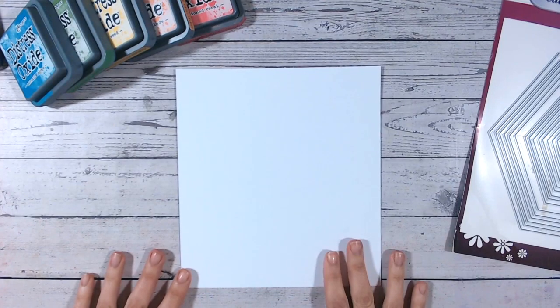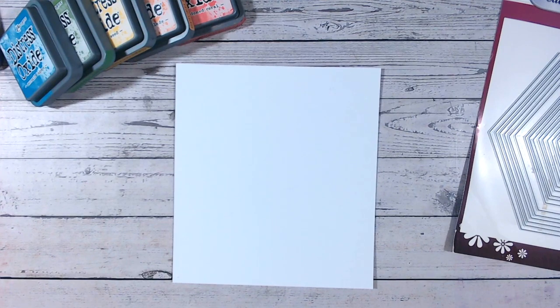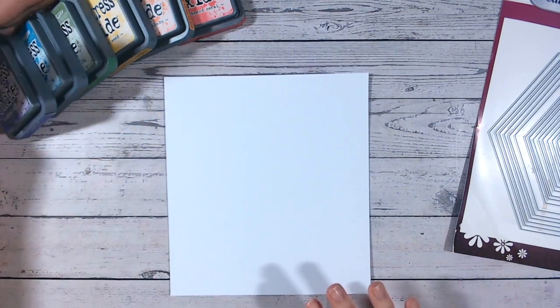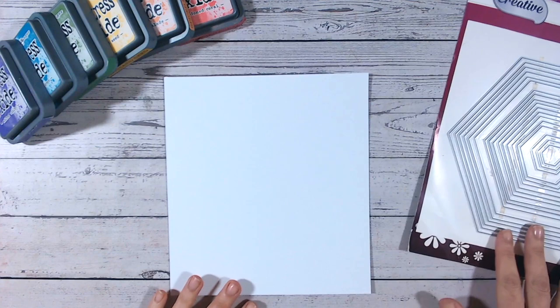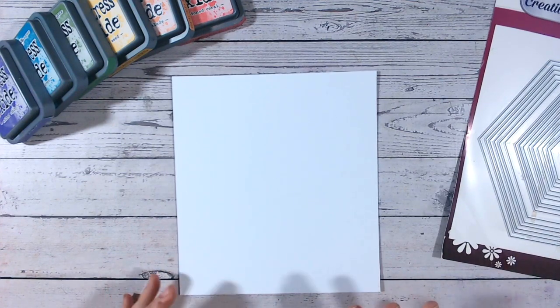Hi everyone, it's Lou Collins and welcome to another Friday 5 Minute Makes. Today's a lovely quick and easy card that you can do in a range of different colours and different shapes as well. I'm going to start with some of my trusted Distress Oxide inks and do a super quick technique for covering a background, and I've also got some nesting dies — these are going to be the main things besides cardstock that you'll need.